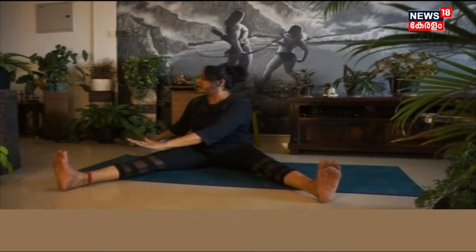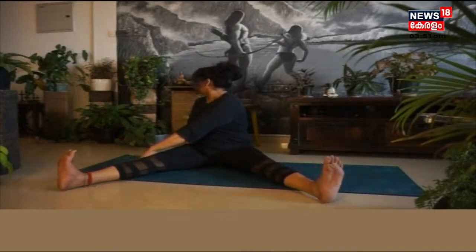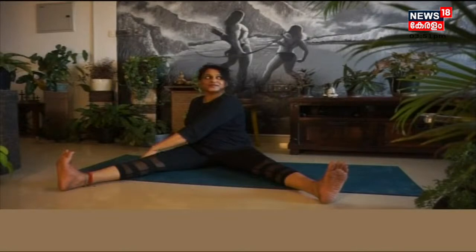Sit straight — your spine should be straight. Now slowly turn your neck to the right side. Good. Then move your neck fast: left, right, left, right, left, right.